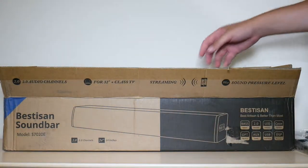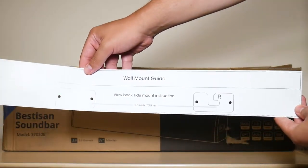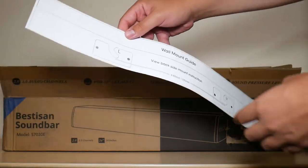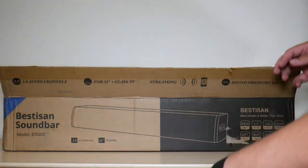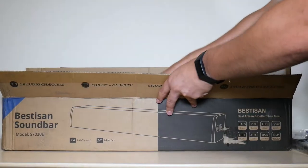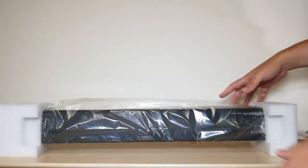We're gonna put that aside so we can remove. You also get an added guide right here for your wall mount for your speaker, so it can guide you with how to screw in and how to nail everything up. We're gonna put that aside, and then finally we have the soundbar itself.